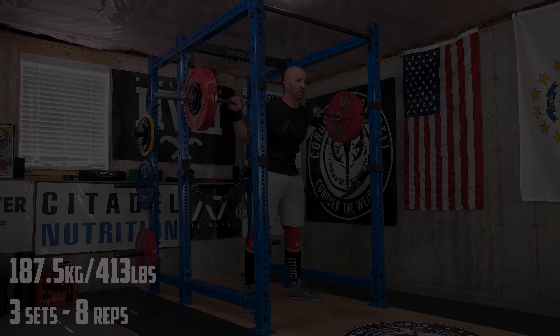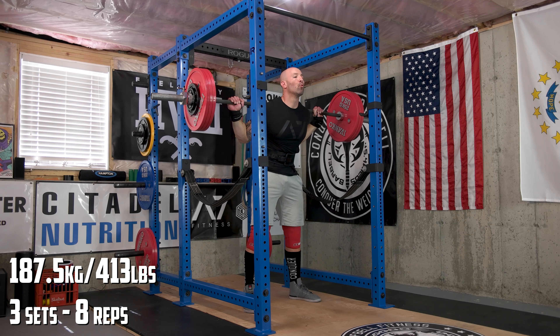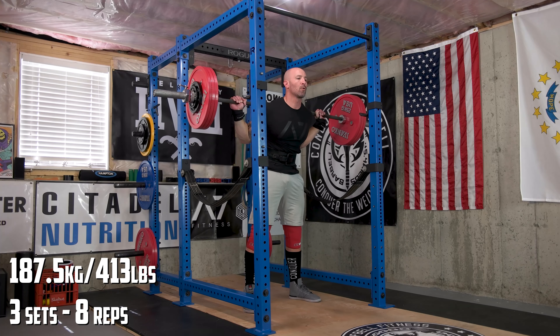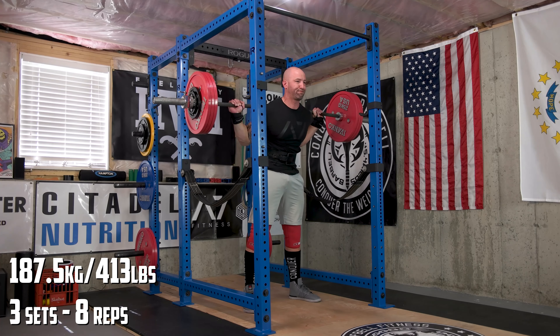Another week in the books, and this weekly recap is going to be a little bit longer than the usual ones, only because I've decided to include a clip of all of my accessory work from each day. So you'll see exactly every exercise I do throughout the course of the week.